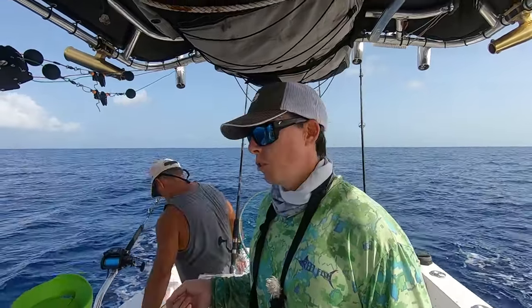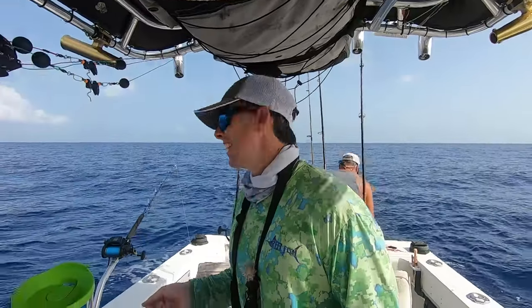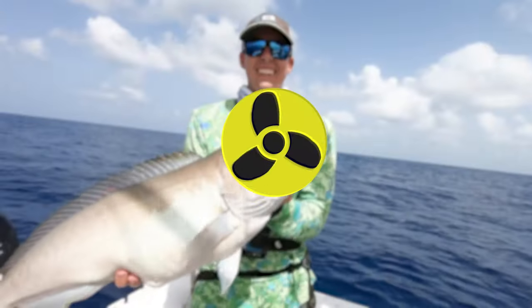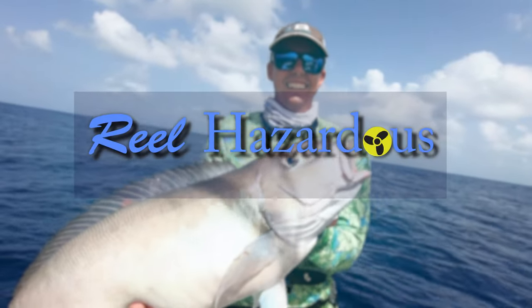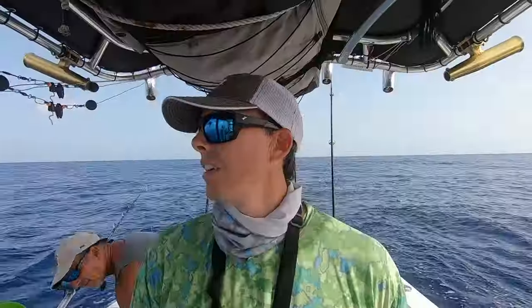We're baiting up now, just working our way down the hooks, trying to prevent any tangles, and then we're about to drop down on the spot. We're also trying a mixture of baits — got some squid and some cut baits — mixing it all up just to see what they like.